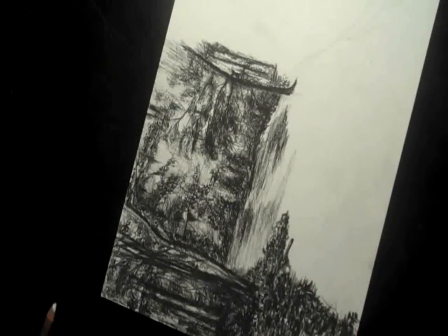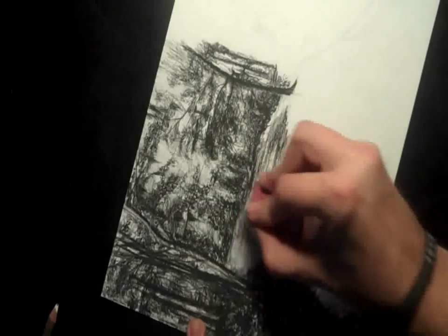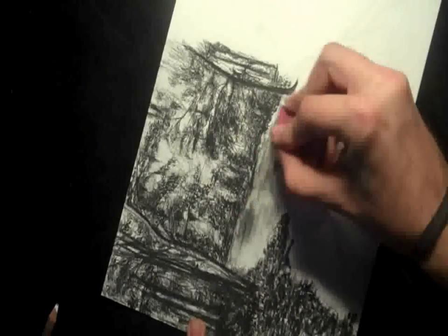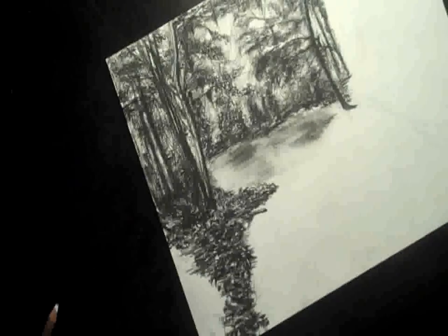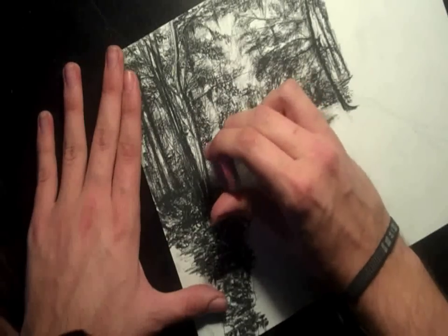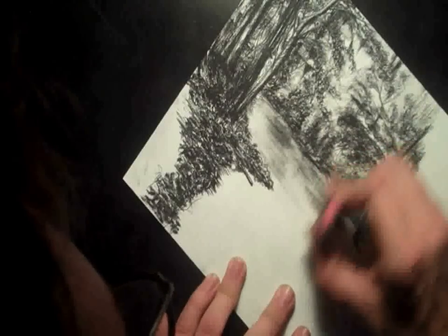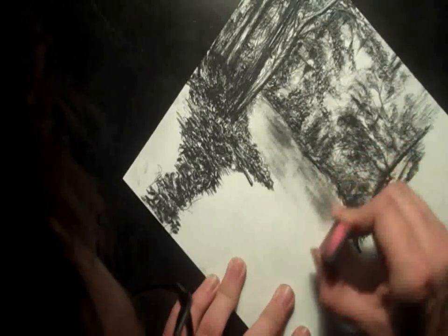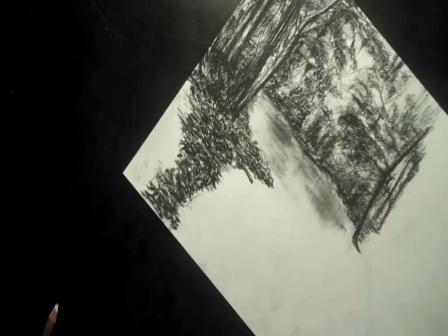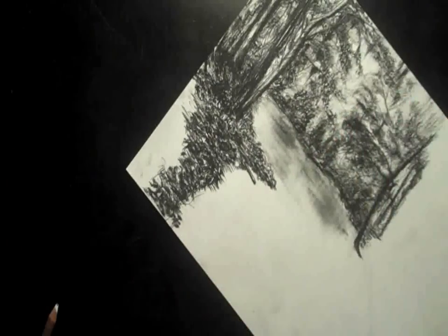I grab a pink pearl eraser — this is the first time I ever did this. I was just kind of experimenting and it ended up looking good. I just started smearing the charcoal down with the eraser, which made it all blurry looking, which was kind of cool. Then I turned the eraser on its edge and started doing more vertical lines going down. That gave the water a lot more depth, made it look a lot deeper and a lot more reflective.